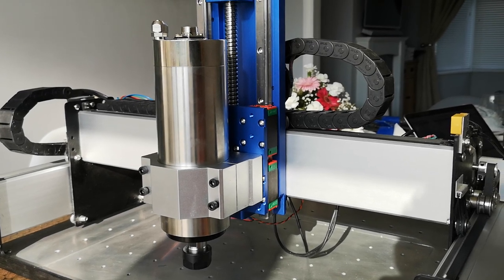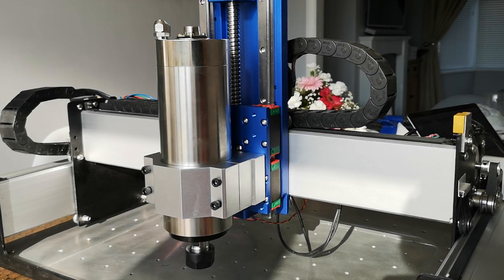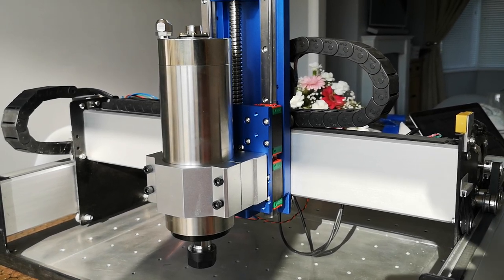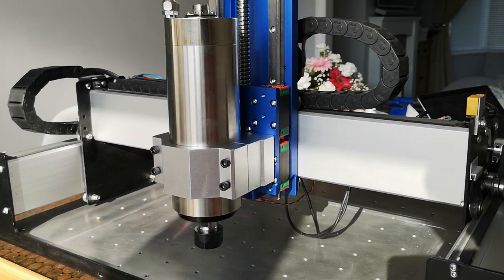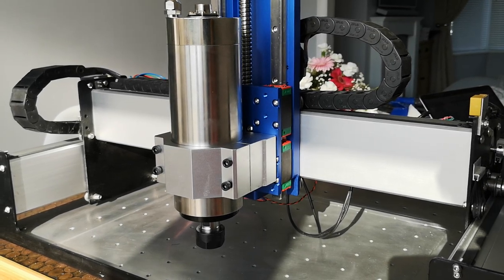Hi guys, welcome to a very quick episode of Luke's Garage. We're taking a second look at the Beaver CNC Heavy Duty Linear X. What I've got on there at the moment is the additional 2.2 kilowatt or 80 millimeter spindle mount, which I sell separately, and on there is a 2.2 kilowatt water-cooled spindle.